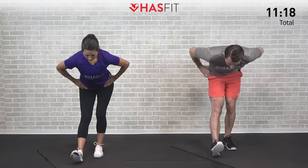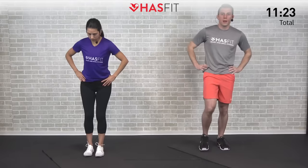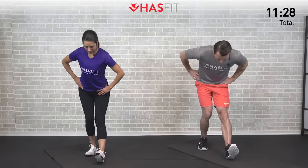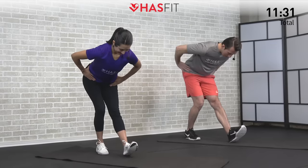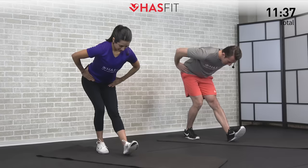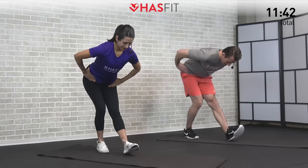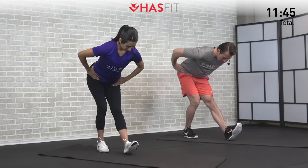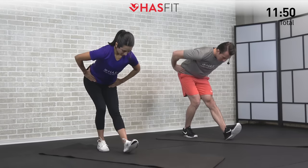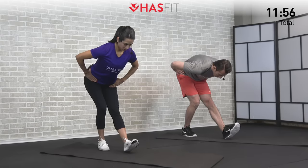Let's hold this one for five, four, three, two, one, zero. Excellent. Right into that next side. Weight back in the hips, bend over at a hinge. Try your best to keep your head in line with your spine and your shoulders back so you're not hunched over, but instead keeping everything nice and straight. Let's hold this one for five, four, three, two, one, zero. Back up.